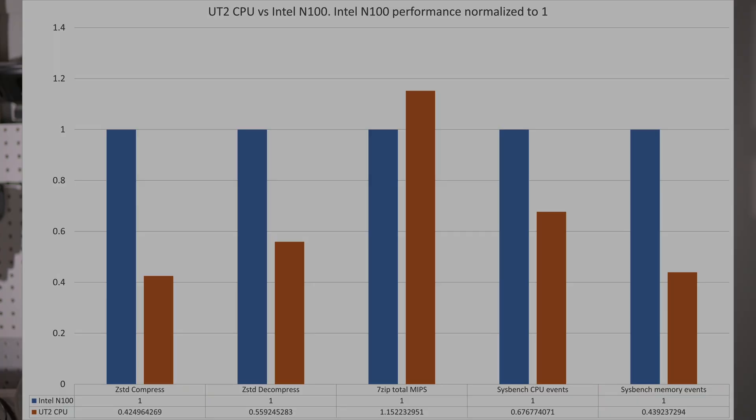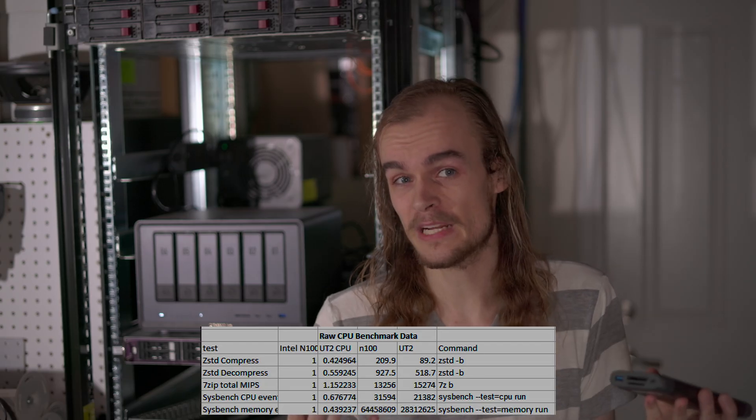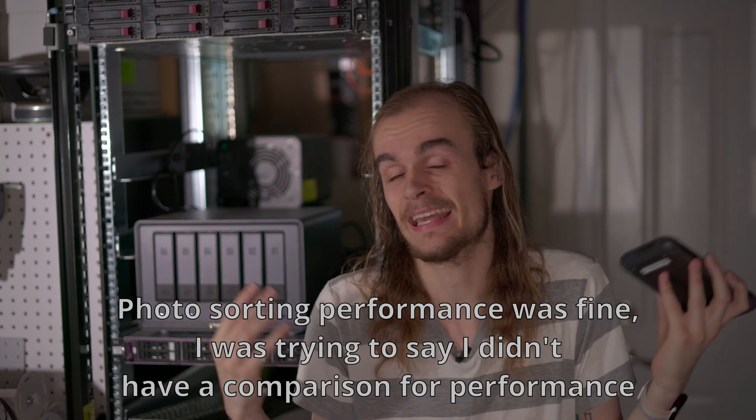I tried running some performance benchmarks using a Docker container, which likely had a slight performance hit. Compared to something like an N100 system, this is definitely a bit slower, but it also consumes quite a bit less power, so that would be expected. In real-world applications the system's compute is relatively limited. There's additional compute from the GPU and NPU on this system, but there isn't really an easy way to test that performance, other than that integrated apps may potentially use it for things like photo sorting.